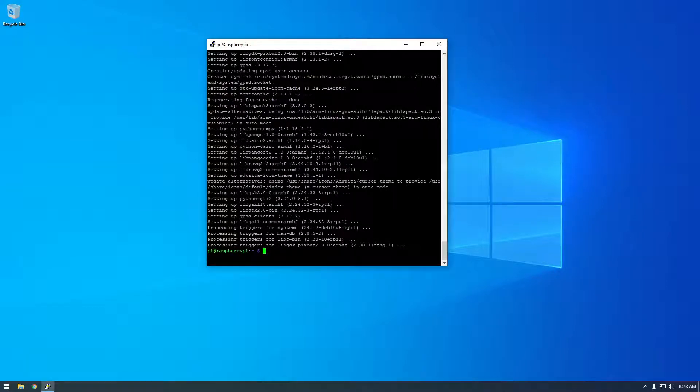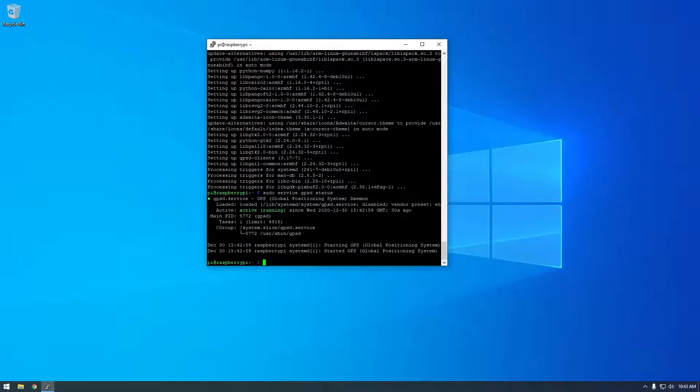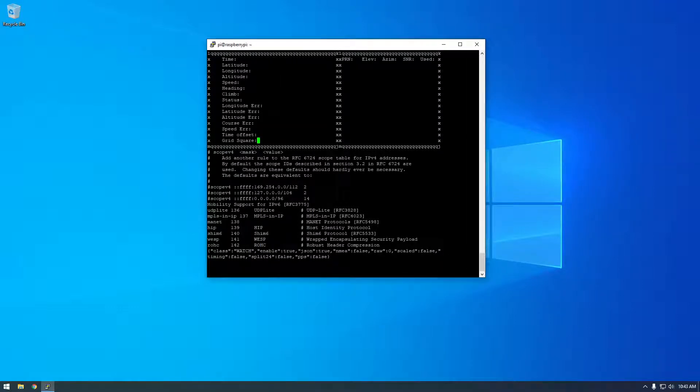It finished installing. Let's see what it did — it installed a service called gpsd. We can check the status: it's running, so gpsd is up and running, but it's not configured correctly yet — it's not working with our receiver. The gpsd-clients package also installed something called 'cgps', which is a program that lets you visualize the GPS tracking and coordinates. You can see it's a little program, but there's nothing here — we're not getting any data, which means gpsd is not set up with our receiver yet.